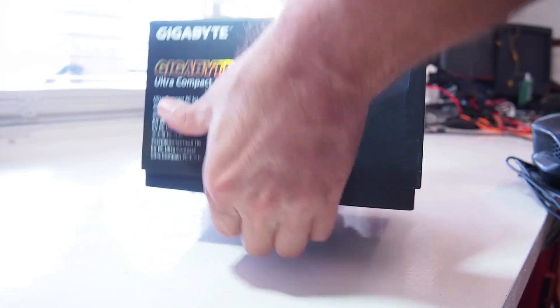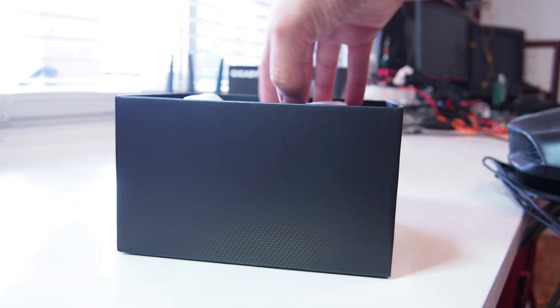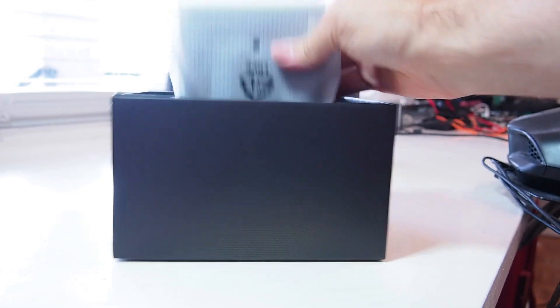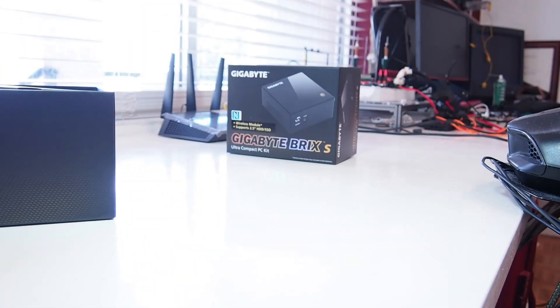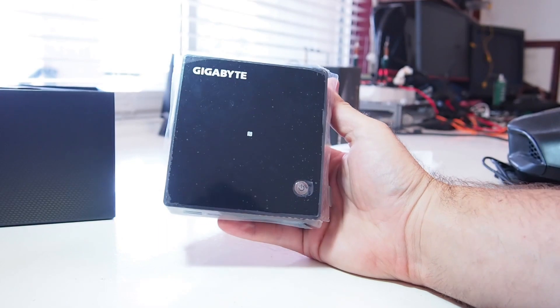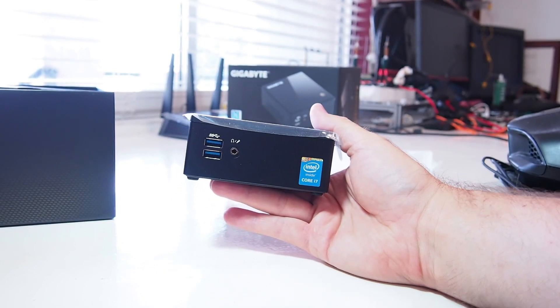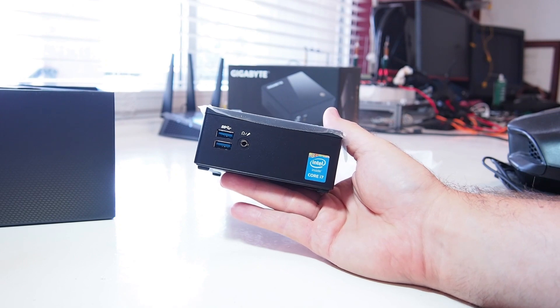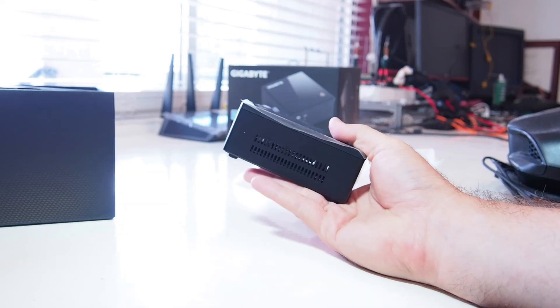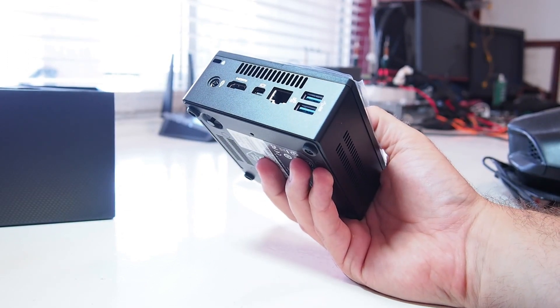Let's just rip it out. And the unit itself — it's a very compact machine. It has a couple of USB 3 ports at the front, and a jack for microphone or headphones. Vents on each side, and it's got some good I/O on the back.